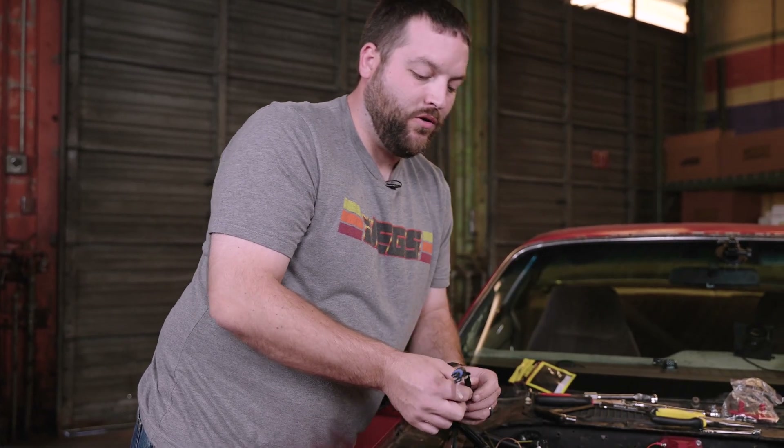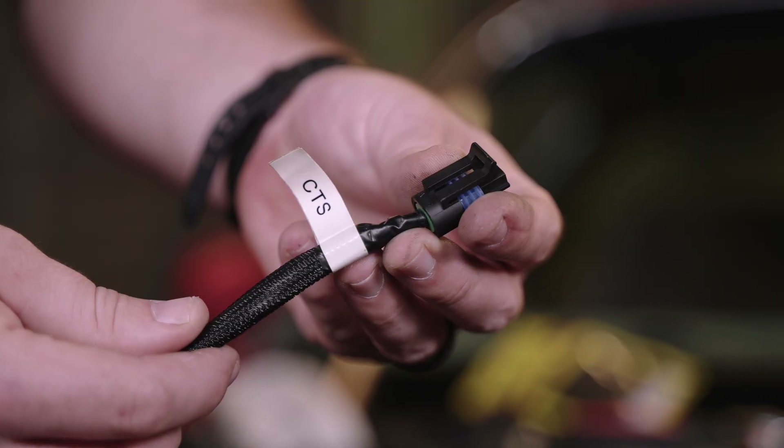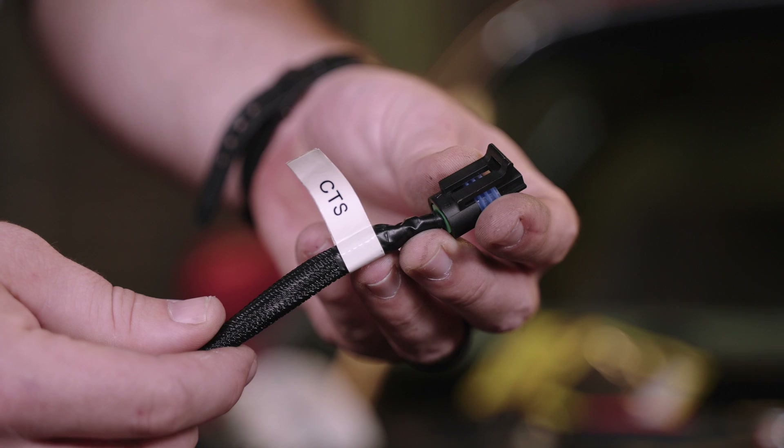Now I've got the coolant temp sensor installed down here in the intake manifold. The next step is to grab the connector for the coolant temp sensor — it's got a label that says CTS on it, coolant temp sensor. We're going to go ahead and plug it into the intake manifold right here where we just installed the sensor.